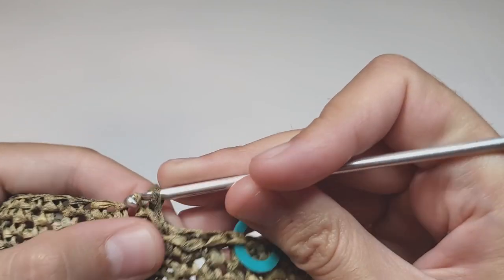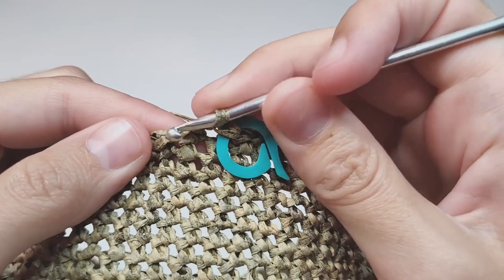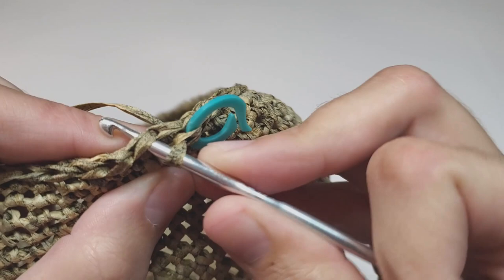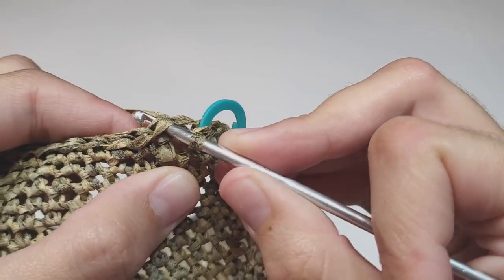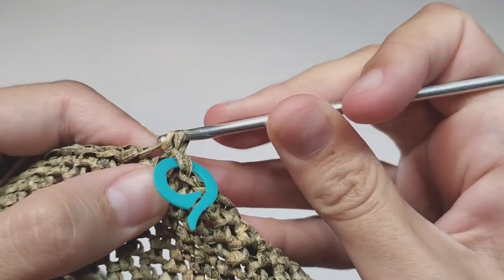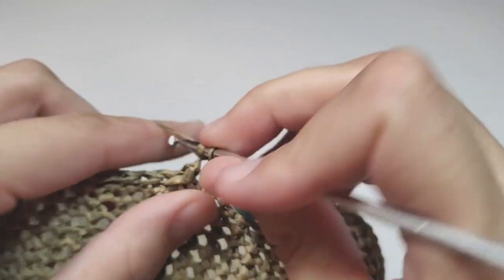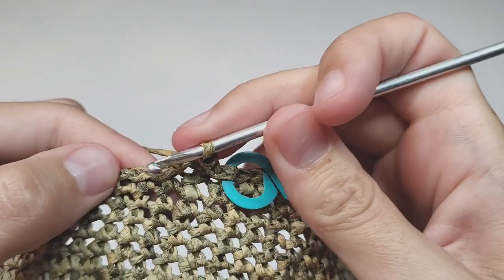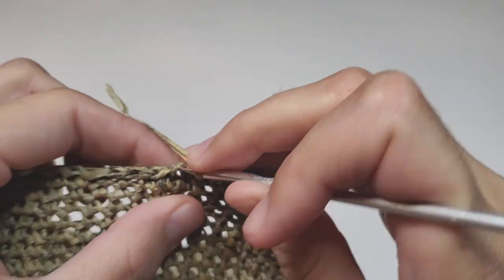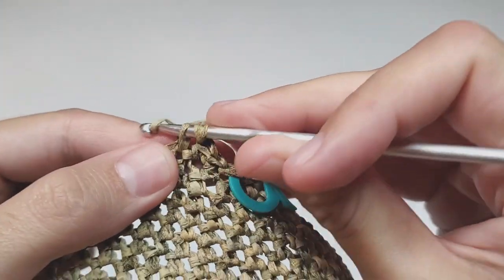Row number 37: we begin with one increase. Insert your hook into the next slip stitch and make one increase — two single crochets into the same spot. Then work 13 single crochets and repeat this to the end of the row, six times in total. At the end of this row you will have 90 stitches.